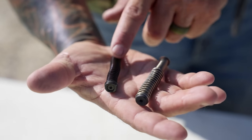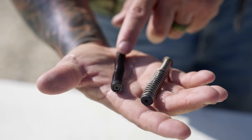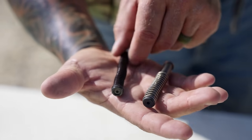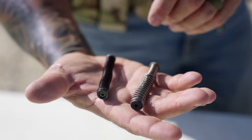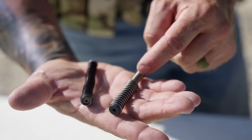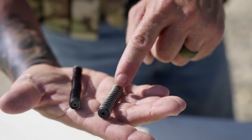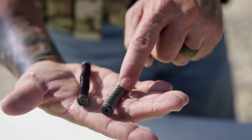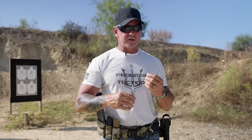This is what came out of the Shadow Systems — your recoil spring. This is your typical Gen 3 or Gen 4 spring. As you can see, it's really thin — a single spring. It works well, but they upgraded by creating a dual spring system, and instead of being flat it's actually rounded, which is going to help absorb a lot more of that energy.